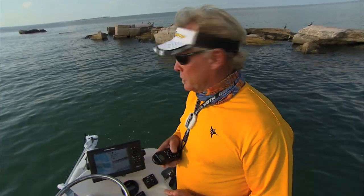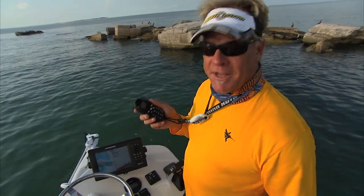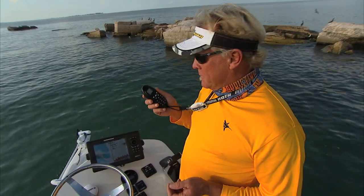Hey folks, Captain Blair Wiggins here from Addictive Fishing Television. I want to show you something brand new from Johnson Outdoors, the makers of Minn Kota trolling motors. If you recognize the remote, it looks like the same old remote, but there are three new buttons on here that you're absolutely going to fall in love with.